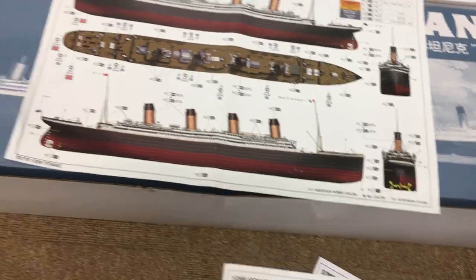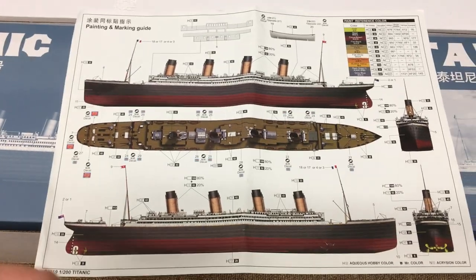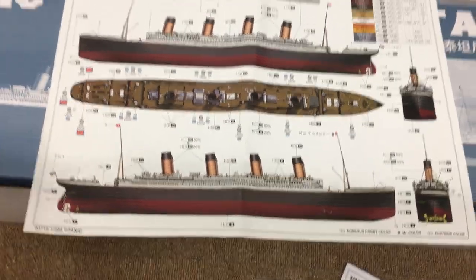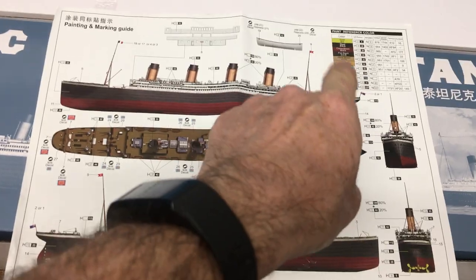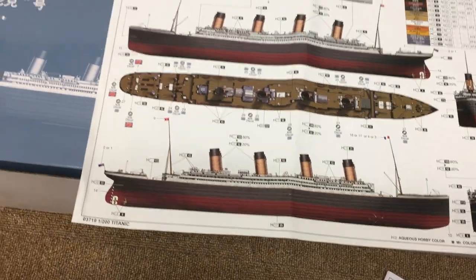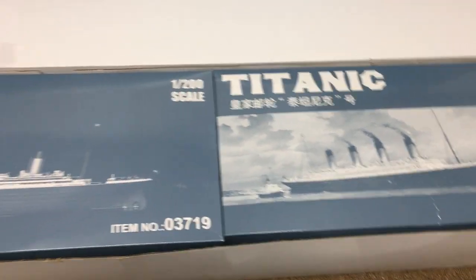Finally we have a very nice set of color callouts - a simple color scheme for any liner. Just a few colors but they're all listed up there, everything that you need. It's a very nice color chart.